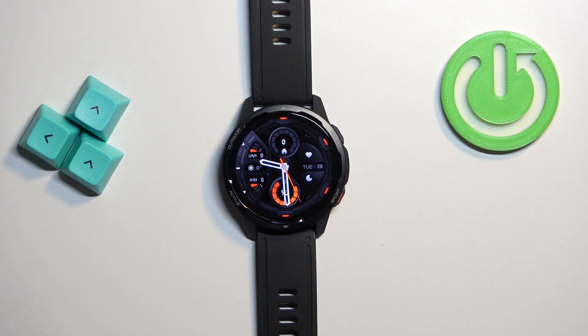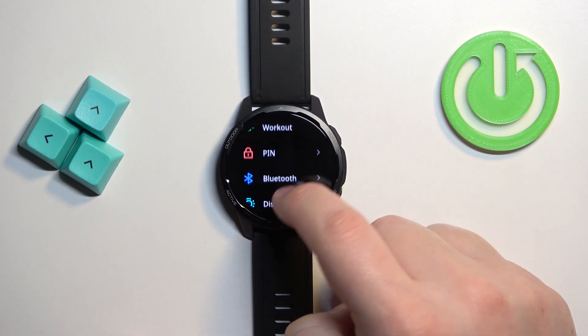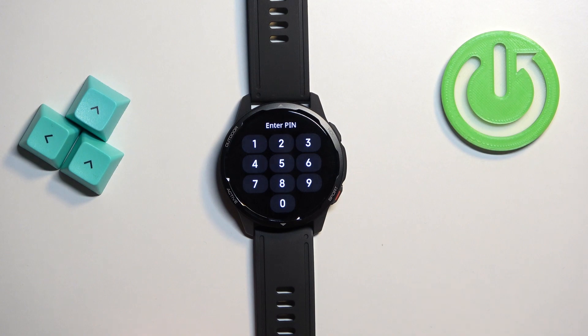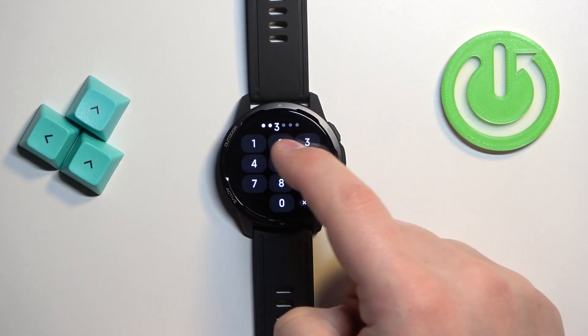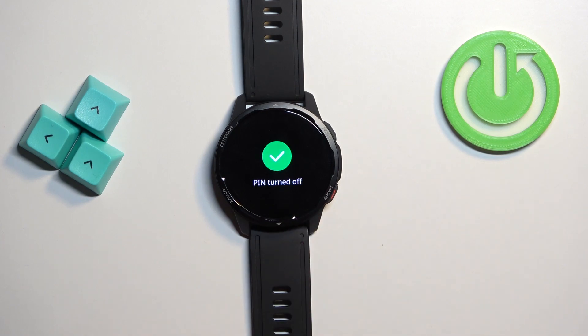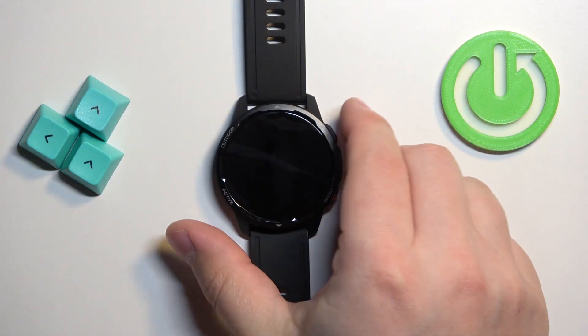That's how you enable the PIN protection. To disable it, open the Settings again, scroll down, tap on PIN, and tap on Turn Off PIN. Then enter the current PIN to confirm that it's you, and once you enter the PIN it will say PIN turned off.